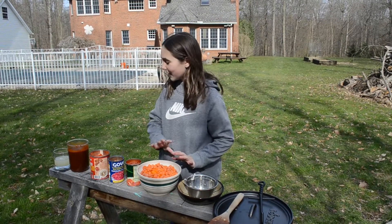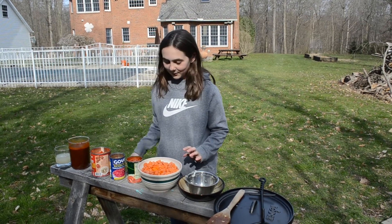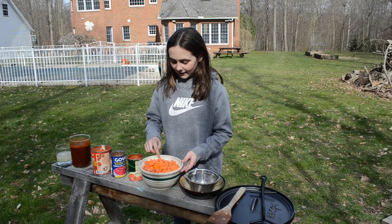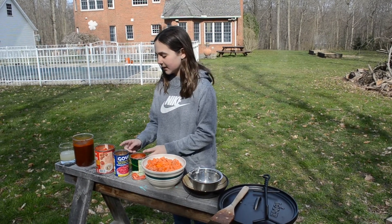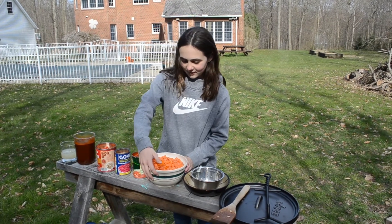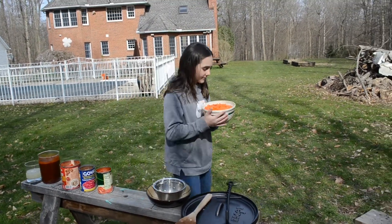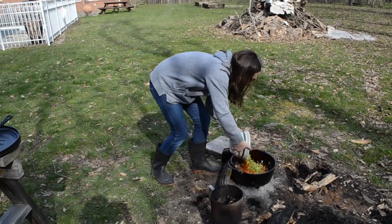First we're going to put everything in here except for that — that doesn't go in the chili. In this bowl we've got carrots, peppers, and celery, and then we've got tomatoes, kidney beans, more tomatoes, and Mr. Vermette's special chili juice.